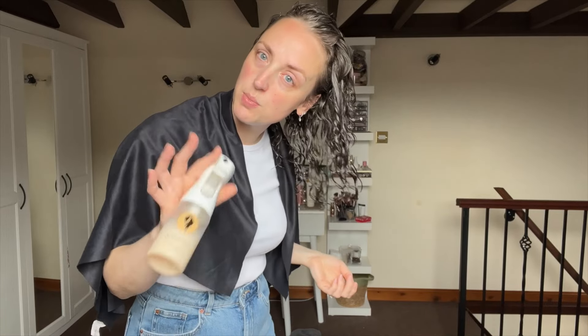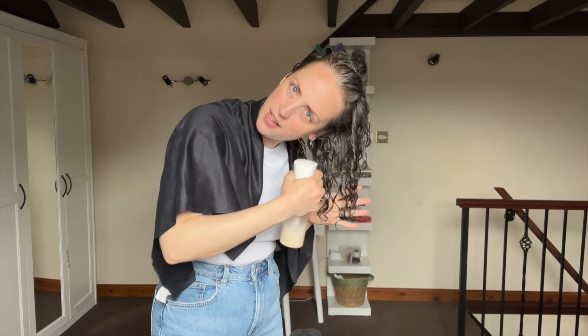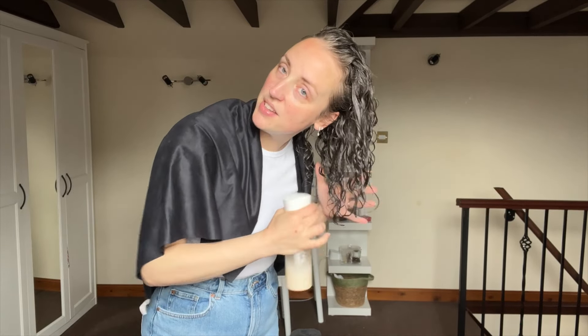It has unfortunately been air drying a little while I was getting changed, so I'm going to re-wet it with my continuous spray bottle from Bounce Curl. It was absolutely dripping wet and slapping me in the face as I was trying to get dressed, so I just need to add a little bit more water.